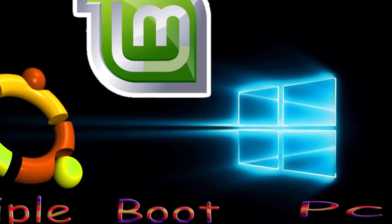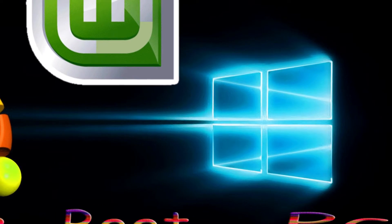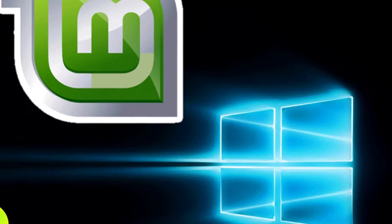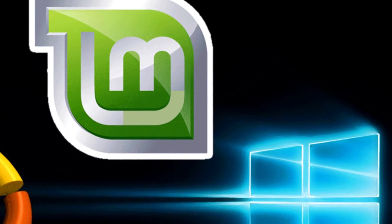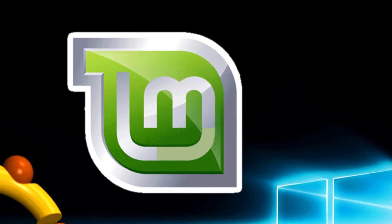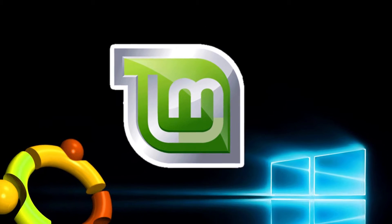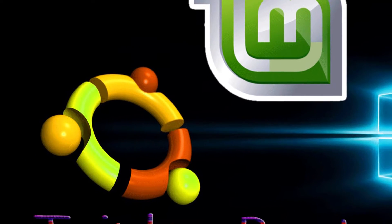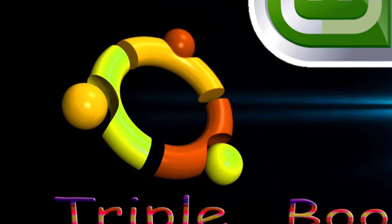What's up guys, I'm Shahid and today I'm gonna show you how to triple boot Windows with Linux Mint and Ubuntu. I'm gonna use Linux Mint 18 Cinnamon and Ubuntu 16.04, and I'm gonna use Windows 10. If you've got an older or different version, don't worry — the procedure is the same for any other version.